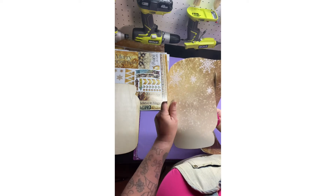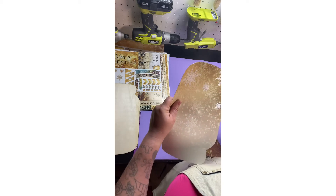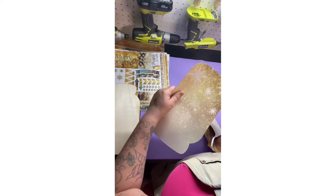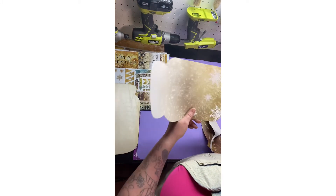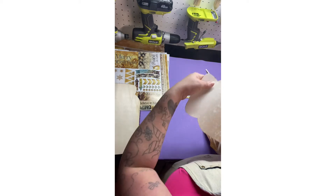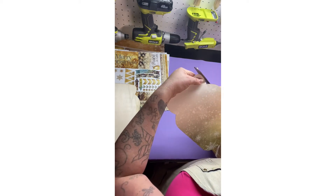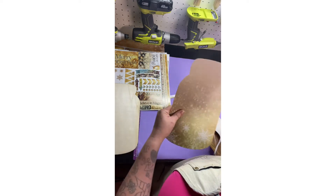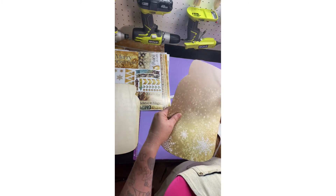So my theme for this Christmas is going to be white and gold. That's the reason why I picked this color, why I chose it, why I bought it actually. They have all different colored cardstocks — really pretty ones and really cheap. You can get a whole bunch for like $8 or so.